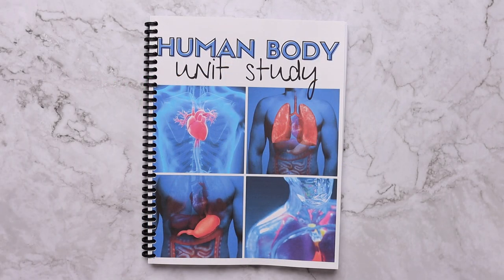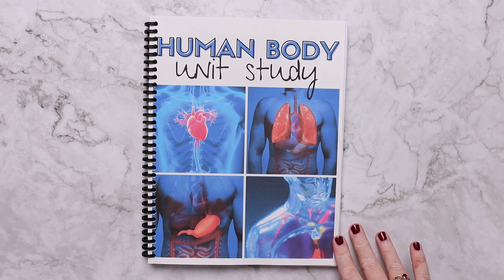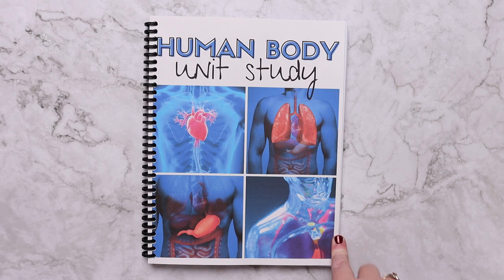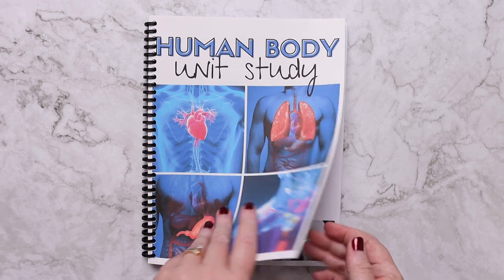Hey everybody, welcome to the Waldock Way. I'm Jessica and today's video is going to be a look inside the brand new human body unit study. I am so excited for this unit study. Kevin absolutely outdid himself with lifelike and engaging illustrations that help this unit study come to life, and we are so excited to do it in our own homeschool. Let's go ahead and look inside.